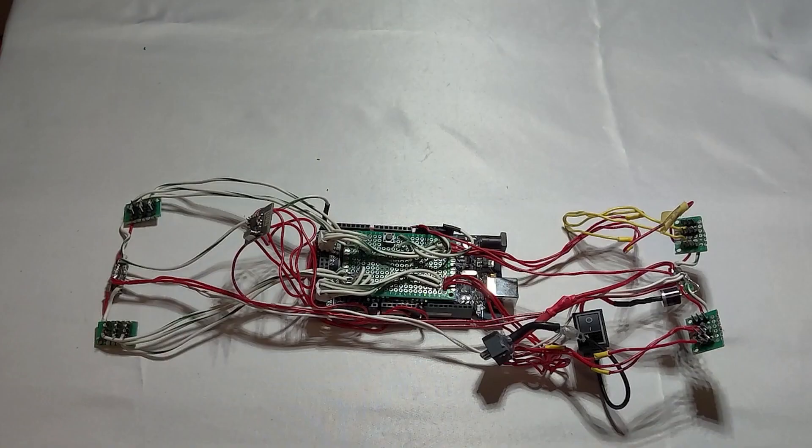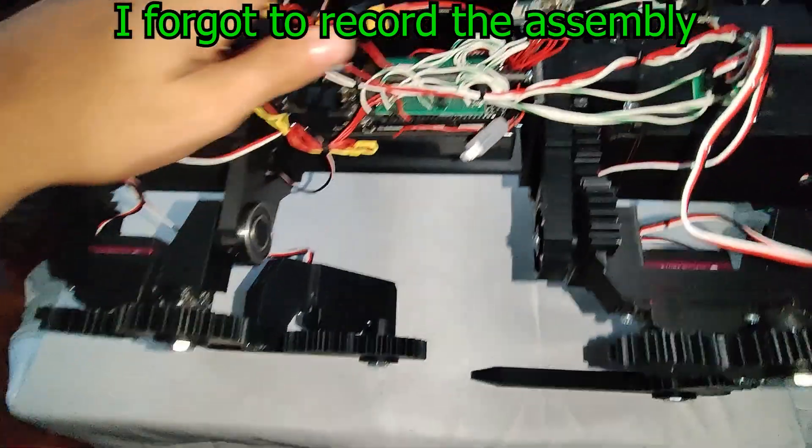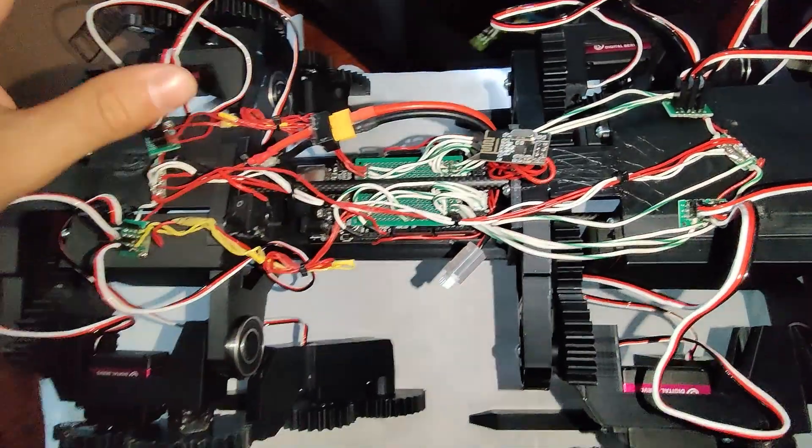And then we have that one switch right there, which is responsible for turning off and turning on the entire robot. And then we have the Arduino Mega, which is the brains of the operation. Now that the robot's fully assembled, I can go on to programming it.